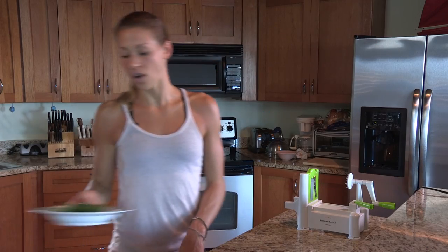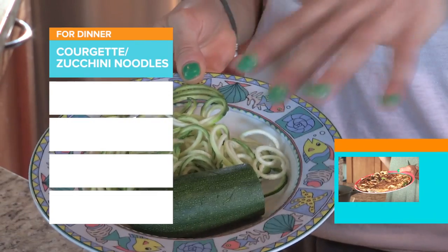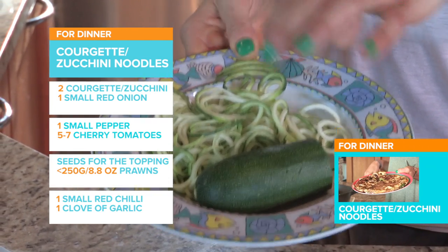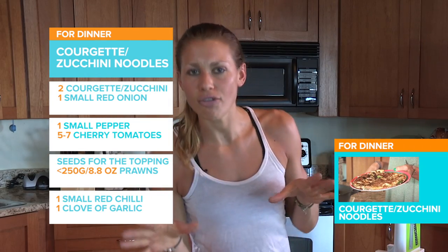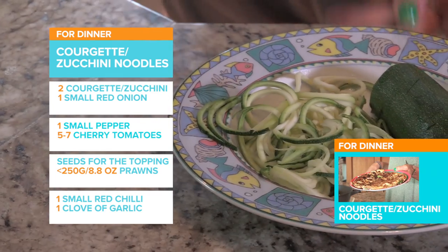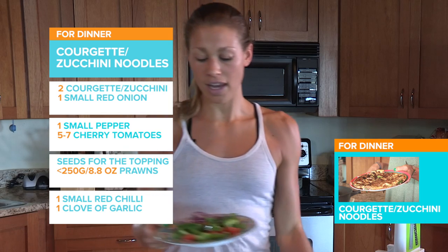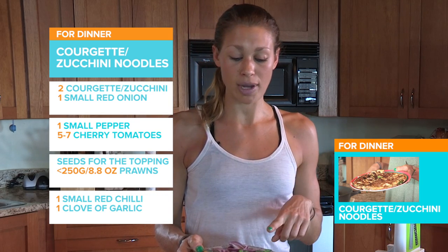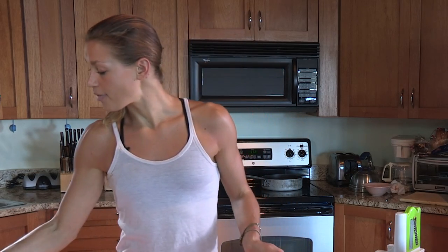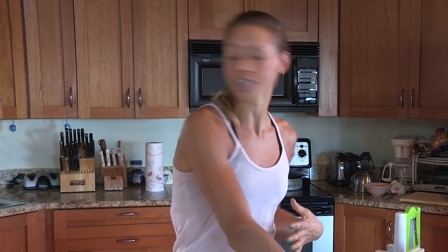First off we have got courgette. I've done one half of the courgette already using what I call my spiralizer — I don't really know the name of it but that's what we're going to go with. So I'm going to show you how to make that into noodles. Over here I've chopped some red onion, I've got some green peppers and some cherry tomatoes. We also have some seeds which we're going to throw in at the end because it adds really great fats and an extra bit of crunch.